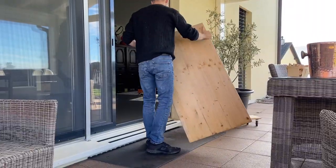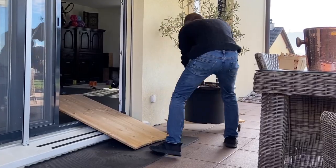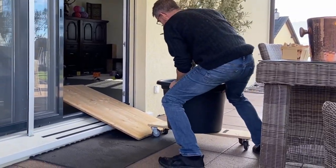Let's look at how I bring the olive tree back home. Step one, I will use a wooden board. I bring the tree back towards the window and I try to push it.